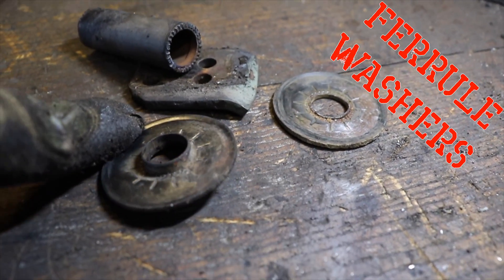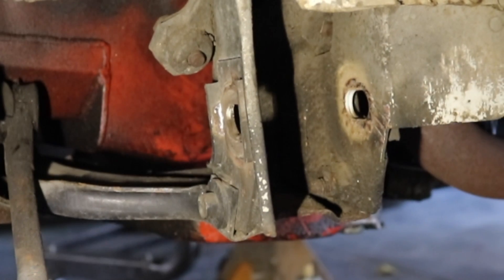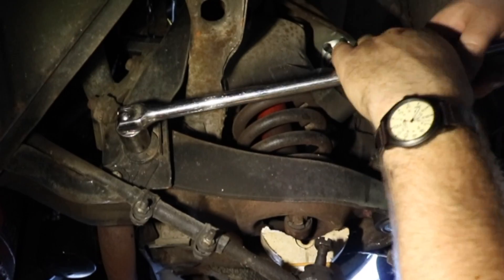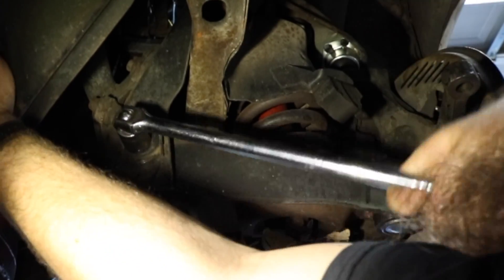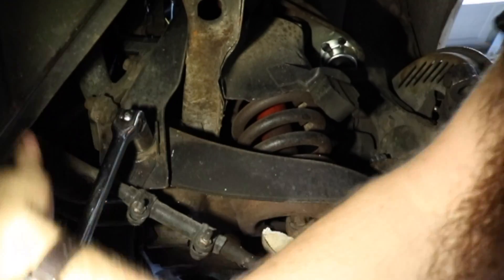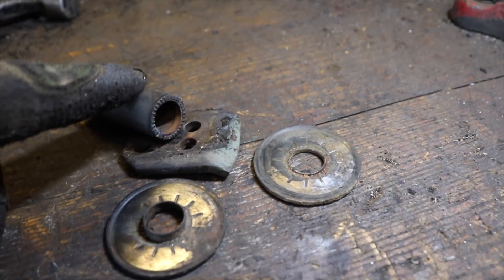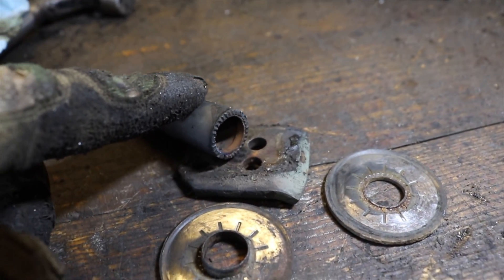When you're installing these lower control arms, you need these washers. The reason is because you have the elongated hole underneath the car that allows your eccentric bolt to rotate into and slide back and forth, changing the position of your lower control arm for camber and caster adjustments. The problem is the inner sleeve of the lower control arm bushing will try to work its way through that hole if it doesn't have a nice surface to push up against.